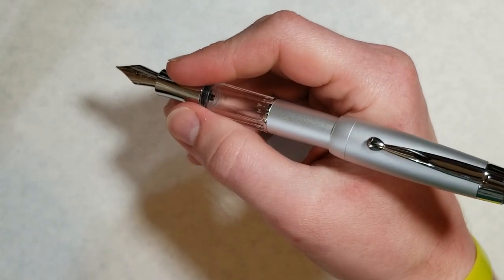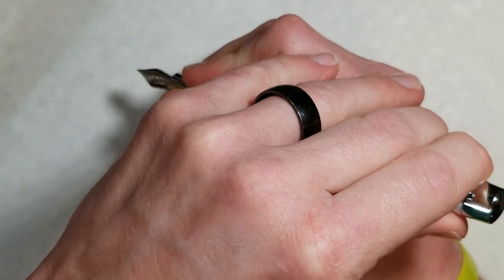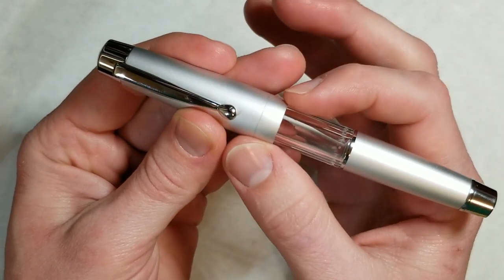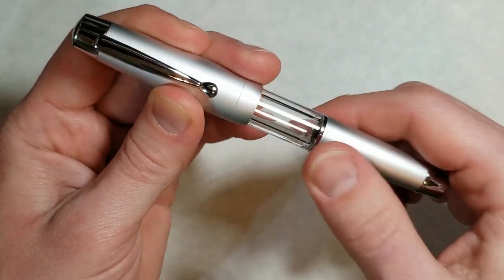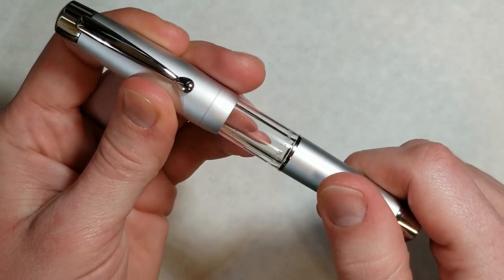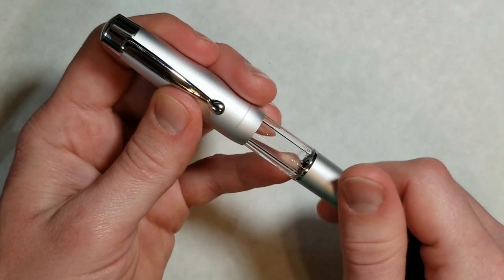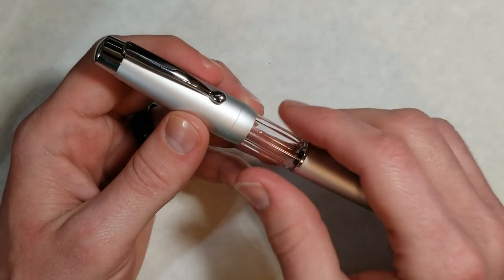As far as posting, the pen does post securely, but it does feel a little bit back-weighted when posted. If you have larger hands than mine you probably won't notice it as much. This is definitely a pen I feel I can write with unposted pretty easily. One thing to bear in mind: when you uncap this pen, because of the way the barrel is threaded, if you grab from the back you're going to start unscrewing the back end of the barrel instead of the cap. I've already figured out I'm going to have to put my fingers closer to the middle rather than at the back — something to be aware of when uncapping.